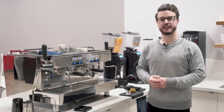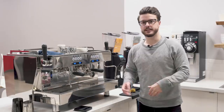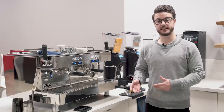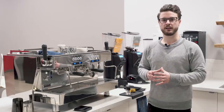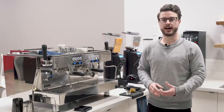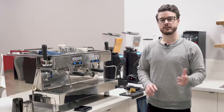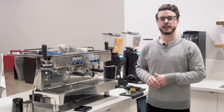Hey everybody, it's John from Seattle Coffee Gear. Today I'm in the commercial kitchen and we're not reviewing anything — we're going to be talking about latte art, specifically the heart, which is like the first or second pour you usually learn. We'll cover the basics and then go into some variations you can do after you've learned the standard heart. We made two other videos on milk steaming and latte art tips, so check those out as well.